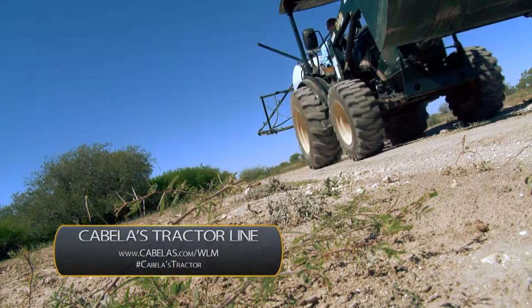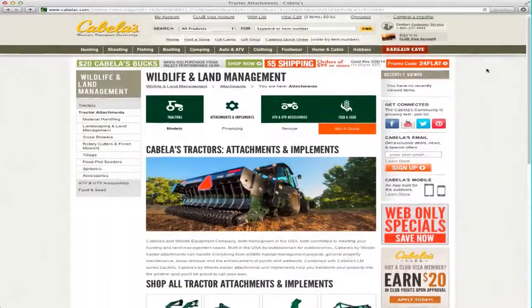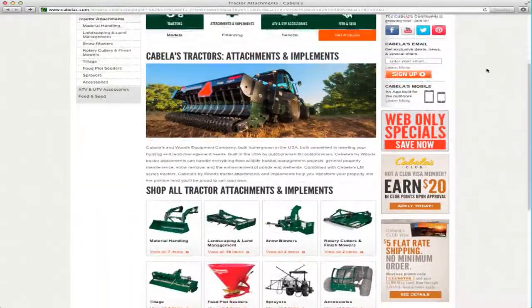Go to Cabela's.com/WLM for more info about wildlife and land management and go more in depth with all the tractors, implements, and products that Cabela's has to offer.